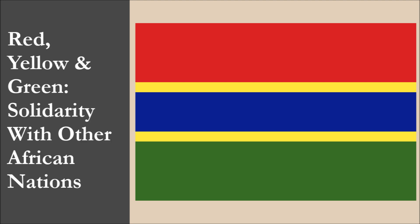Red, yellow, and green combined symbolize the country's solidarity with other African nations.